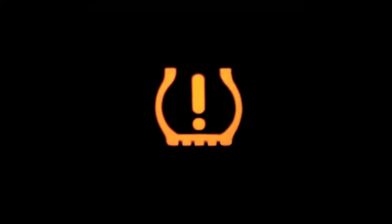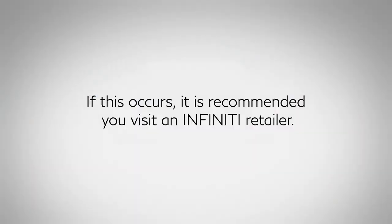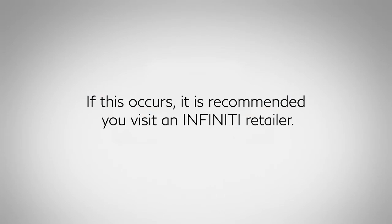If the low tire pressure warning light flashes for approximately one minute and then remains on after you turn the ignition on, the TPMS is not functioning properly. If this occurs, it is recommended that you visit an Infiniti retailer.